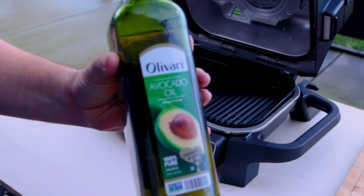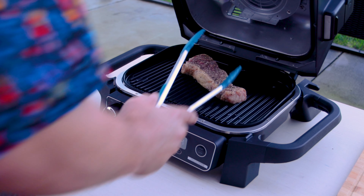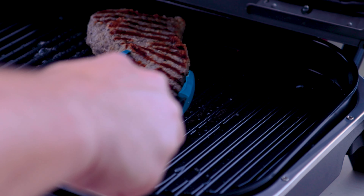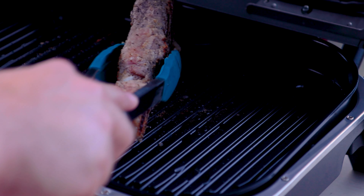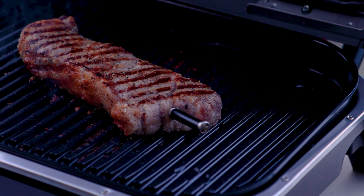To help with the sear, I'm going to use some avocado oil — it's a nice high heat oil. And to keep track of internal temperature, I am actually using my Meat Stick digital wireless thermometer. There are videos on that; I'll link them all in the description. Decent little grill marks on there.